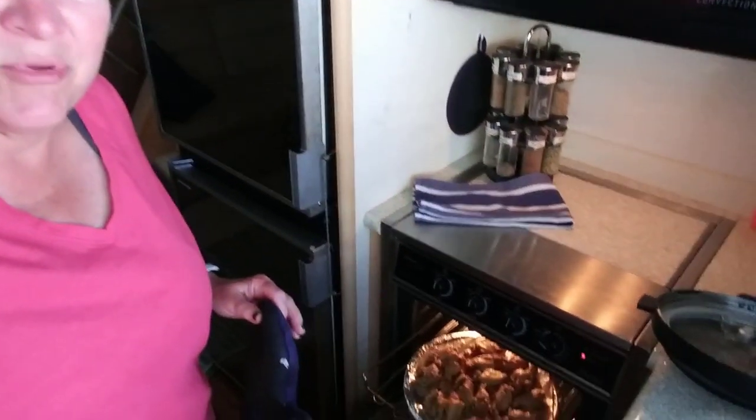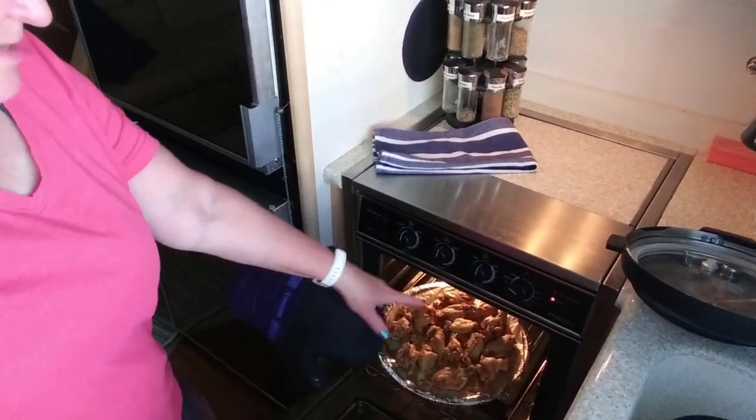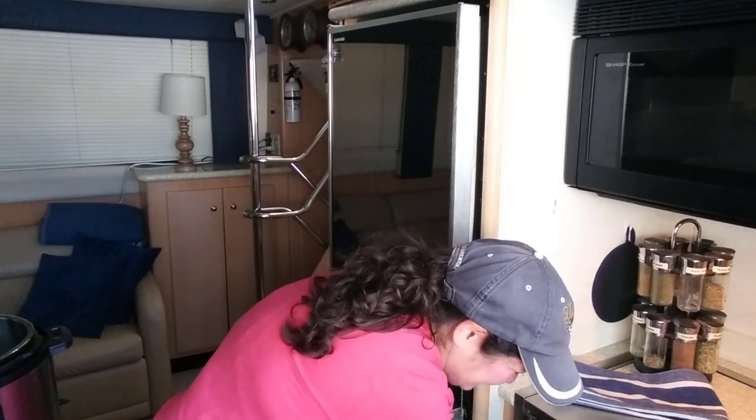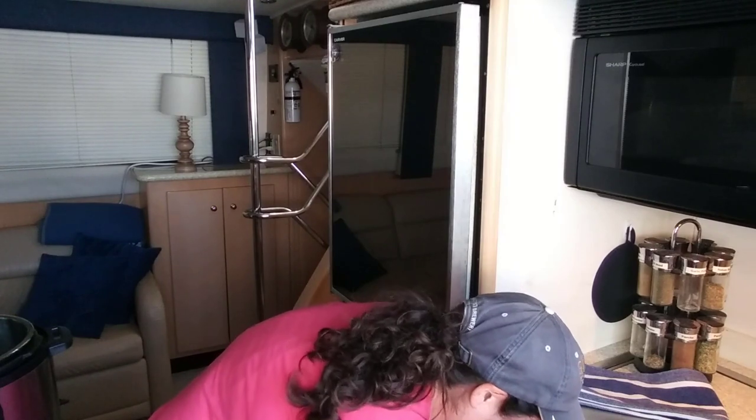I'm going to stay right here because broiling is dangerous. I wish you were here to smell my kitchen — these wings smell amazing! The ones in the back are really getting crispy, so I'm going to pull the pan out and flip it around, moving the ones in front to the back to make the browning more even. They're getting all crispy just like I like them.